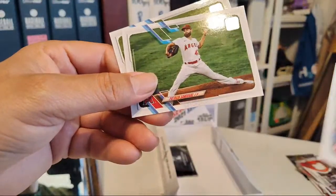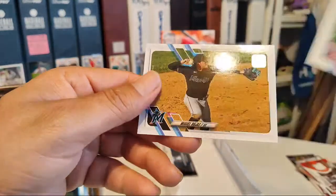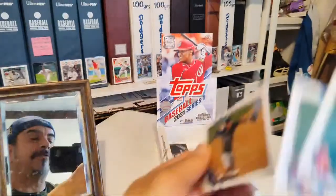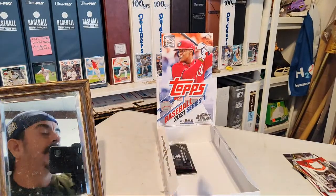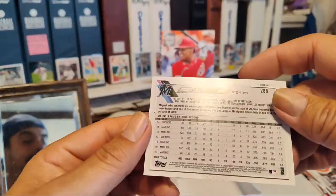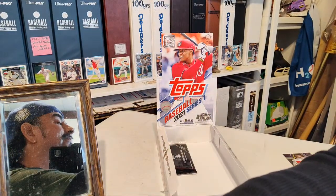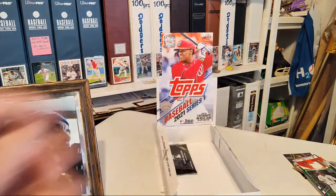Alex Verdugo, Patrick Sandoval. Miguel Rojas — is this the same Rojas that was with the Dodgers before? Yep — I have his autograph a bunch of times for some reason. Put that with the hits.